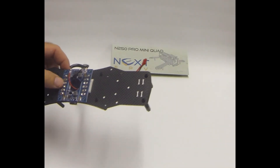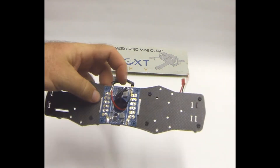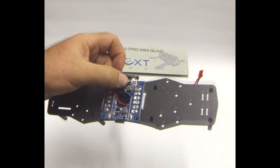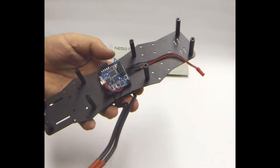We also need to solder the power cable for the VTX. In this part I solder the 12V power outlet, but later I'll put that back on to just the same connection as the batteries.